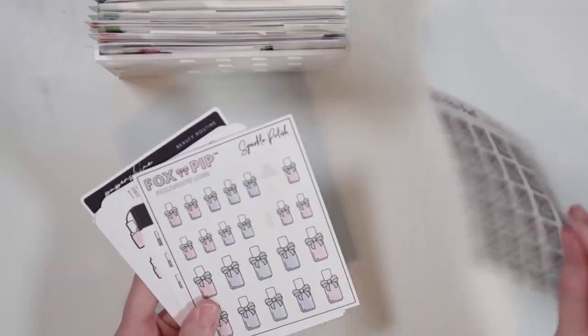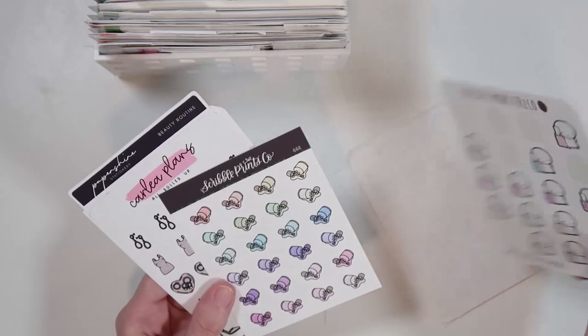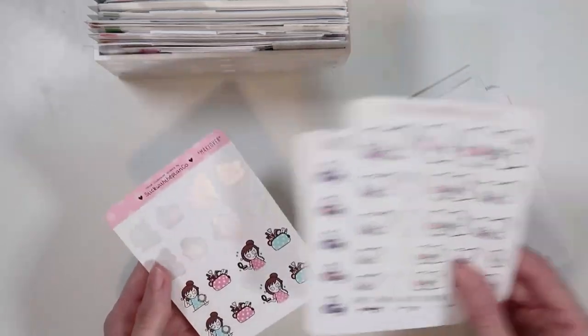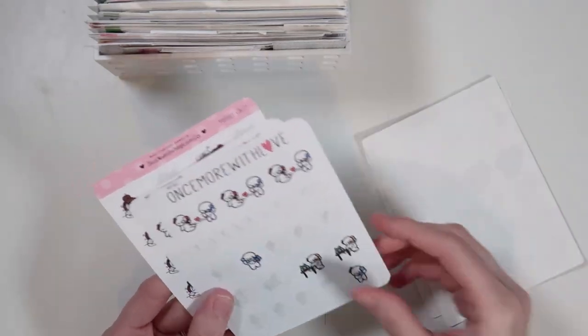Then we have a pamper section — makeup and nails. I have some really cute stickers for those. I just recently got some more nail-related stickers because the girls love having their nails painted. Girly nights type stuff, putting on makeup, the whole shebang. So that's my pamper section. Then I have a phone section, obviously for calling or FaceTiming people — I feel like this could use a little more love. I might grab some phone doodles from SPC next time I'm at work.